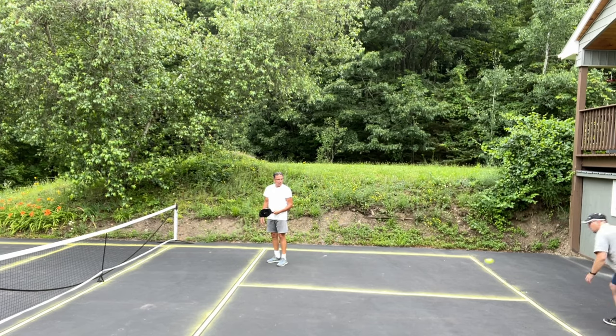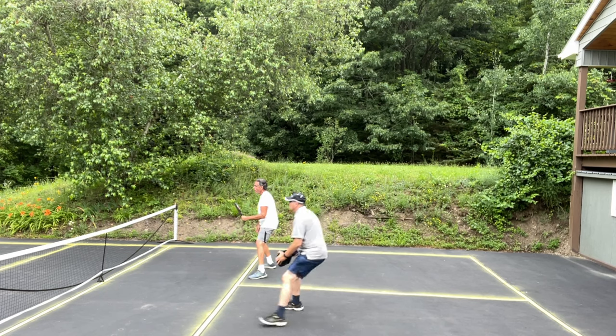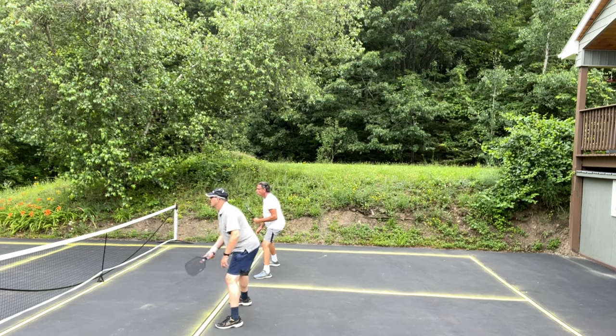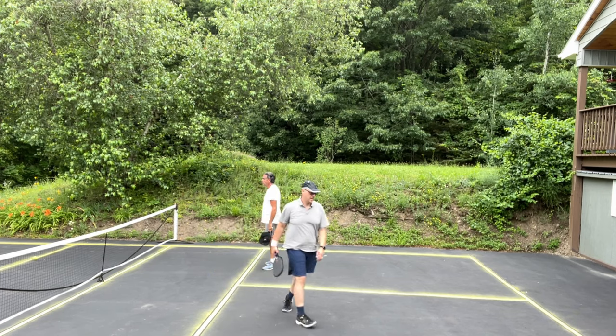Price and value — this paddle is $140. They make a prism version that's less, but for $140 for a quality paddle like this I don't think you can go wrong. I think this is in just the right spot — great value for someone looking for a better paddle that's going to last them a while.